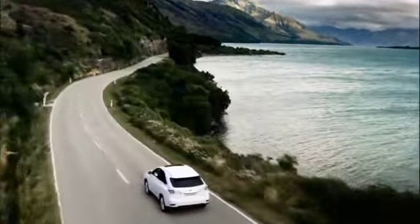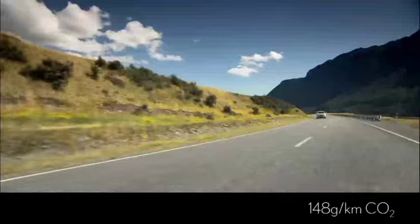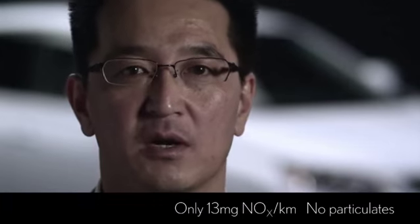Lexus Hybrid Drive returns outstanding fuel economy, averaging just 6.3L per 100km, as well as returning best-in-class carbon dioxide emissions of only 148g per km. The RX450H also offers substantial reduction or complete elimination of several other environmentally damaging emissions.